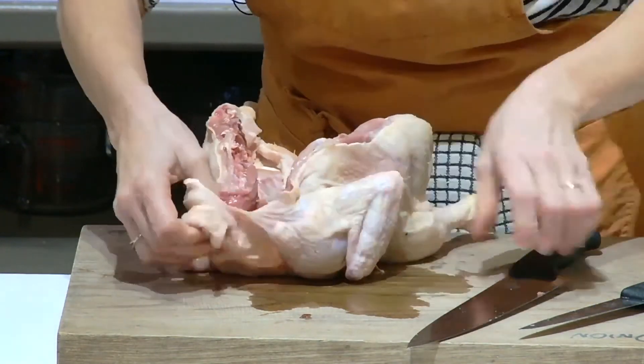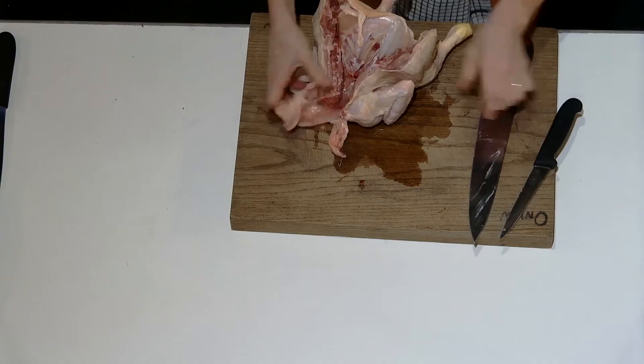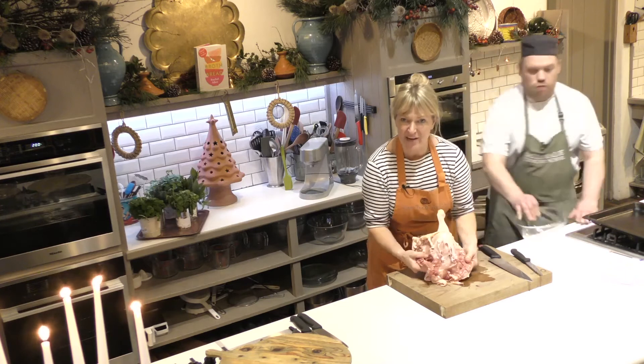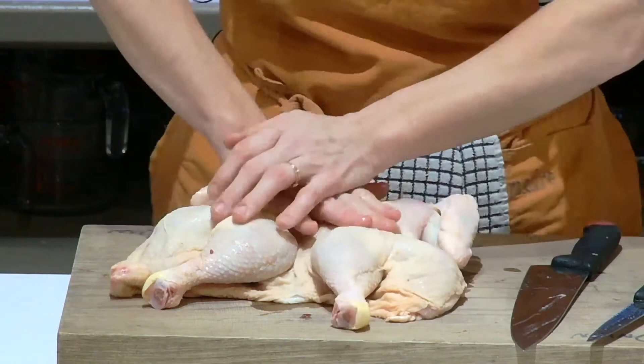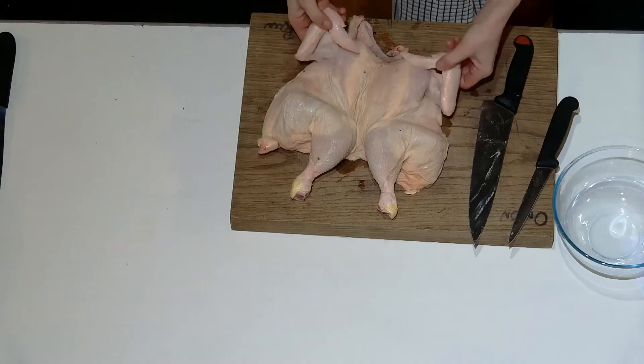Opening it all the way out like this. Can you see — like that? You want to open it out. I'm going to put it skin-side up so I can give it a bit of a crack if it needs it. Then the wings you can leave like this.